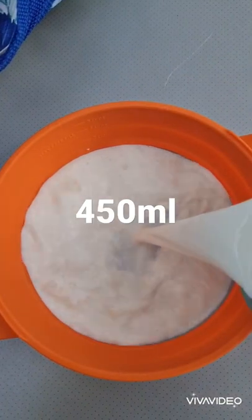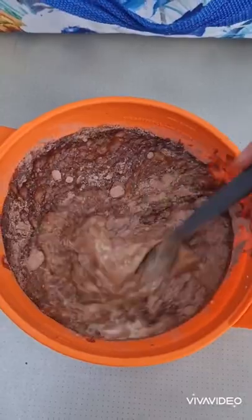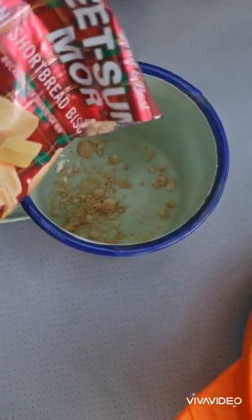Put your milk into your large bowl, add your instant pudding powder and mix vigorously. Once your pudding is completely mixed, you can add some of your crushed up biscuits to the bottom of your cup.